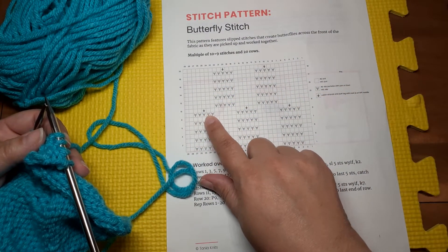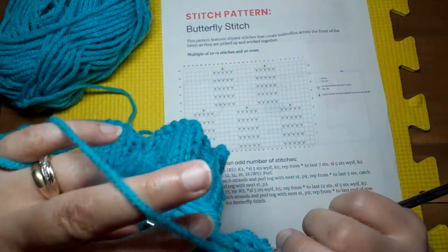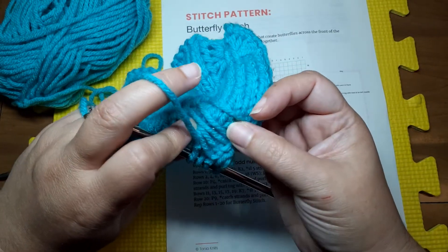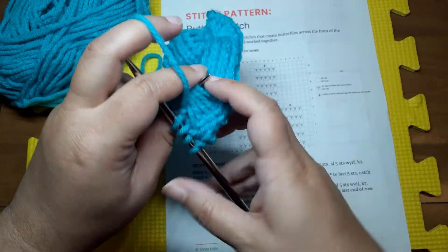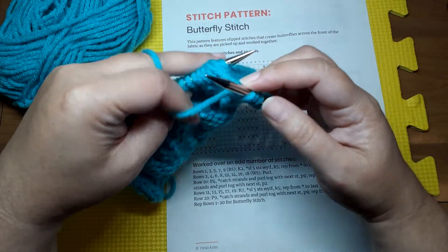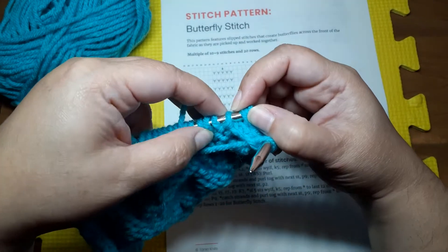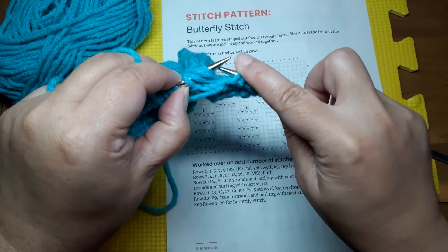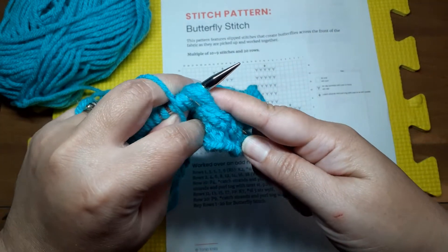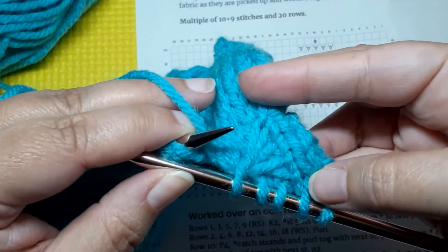We've got our little symbol here telling us we need to catch the strands and purl them together with the next stitch on the left needle. So you want to pick up those five strands and put them on your left needle. You can do it with your right needle or your left, whichever is easiest, and just get them up there. Then you purl those together. It's a bit tricky — I've got bulky yarn here to demonstrate, but I'm not sure I would work this pattern in a bulky yarn. We insert into all of those strands plus that purl stitch, purl them together, and that's it.